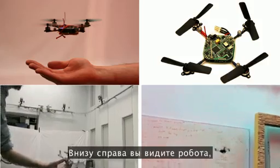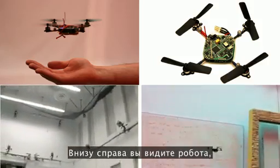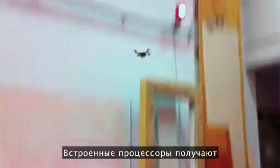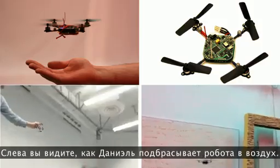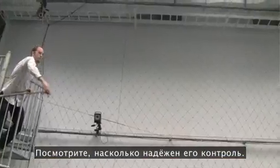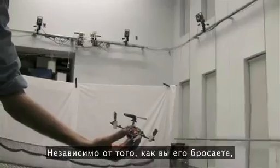This should be clear in these videos. On the bottom right, you see a robot performing a 360-degree flip in less than half a second. Multiple flips take a little more time. The processors on board are getting feedback from accelerometers and gyros and calculating commands at 600 times a second to stabilize this robot. On the left, you see Daniel throwing this robot up into the air, which shows you how robust the control is. No matter how you throw it, the robot recovers and comes back to him.